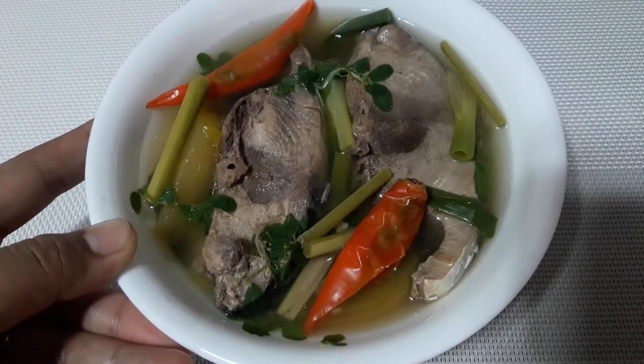Hello everyone! Welcome back to my channel. Today I will be cooking a sliced yellowfin tuna soup with lemongrass and malunggay. This is my simple fish soup recipe.